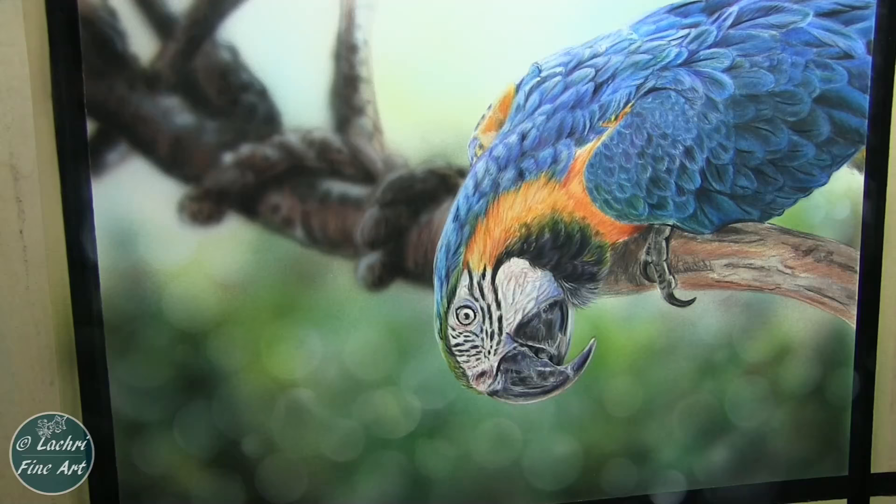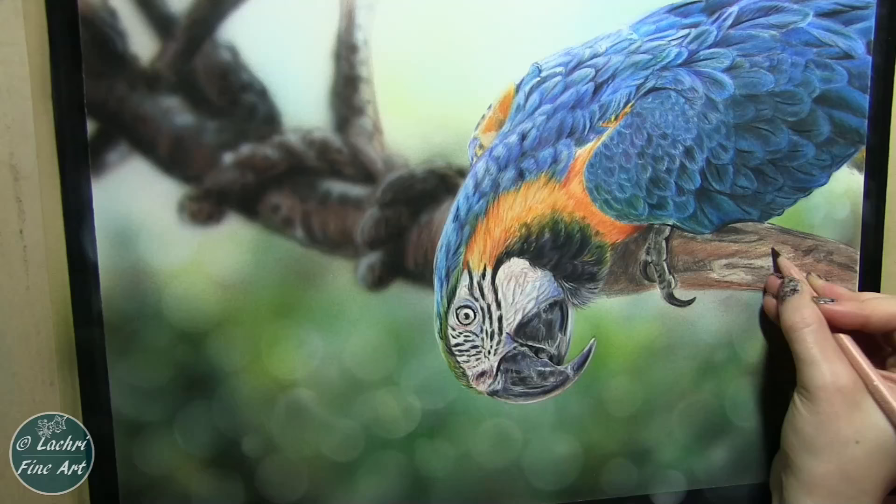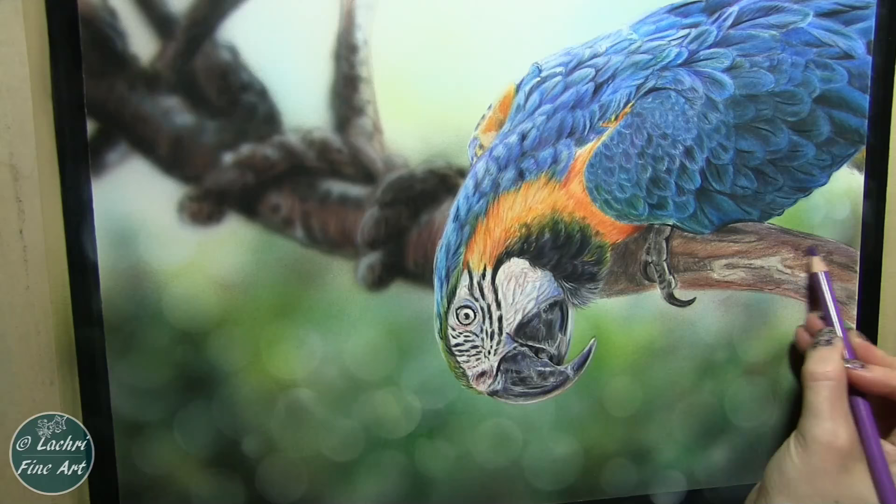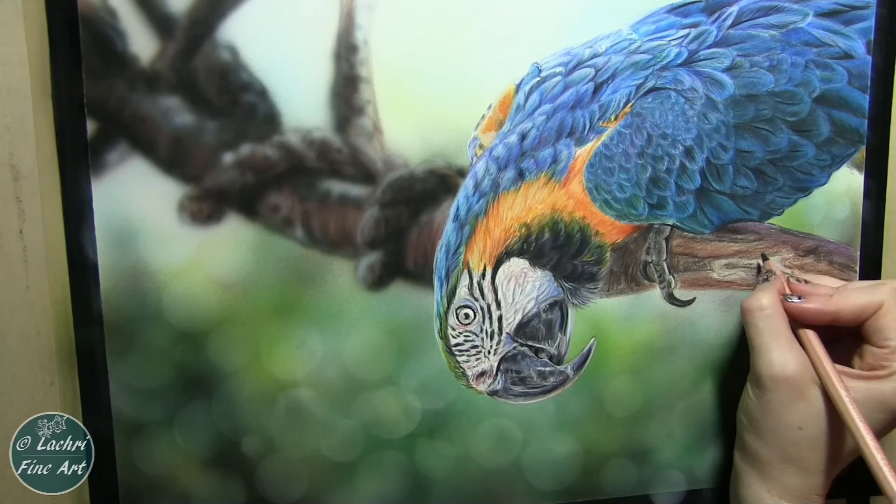You would not want to airbrush over colored pencil because the colored pencil has all of the wax and oils in it, and the airbrush paint is water-based — so those aren't going to mix well. But you can do the colored pencil over airbrush just fine. Just want to make sure when you do mixed media that you're doing it in the right order, because some orders won't play nicely together, like putting a water-based product over oil or wax-based.